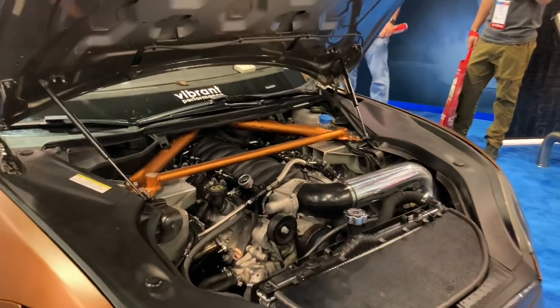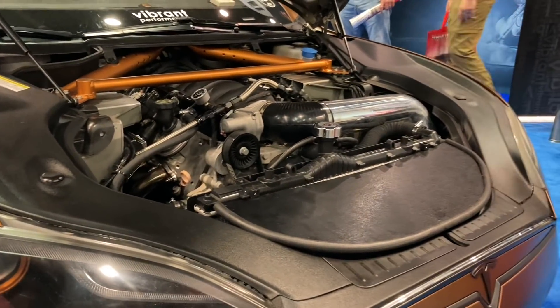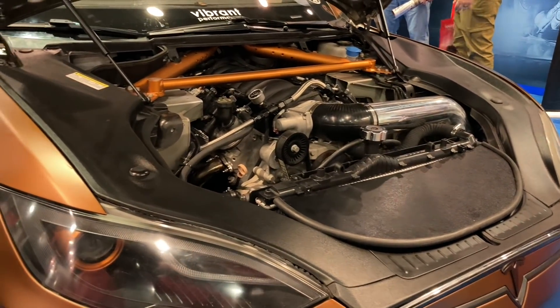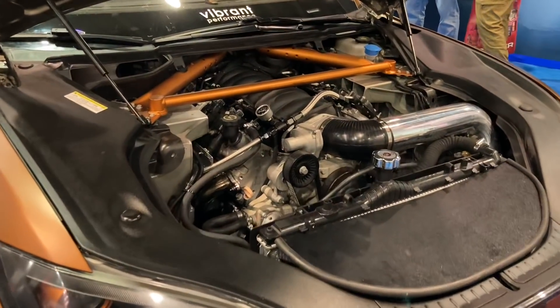I already did a Tesla restore once before and it gets kind of boring — it's like, hey, look, another Tesla on the road. So what's one thing we could do to set it apart? The most significant thing: put the LS in it. This is an LS3 out of a Camaro SS.